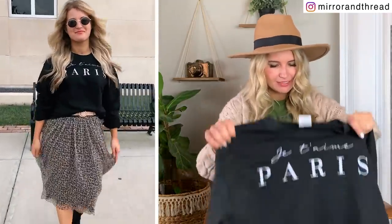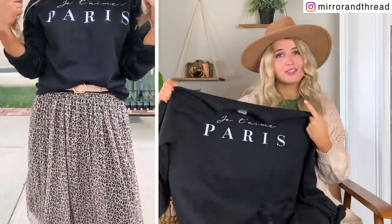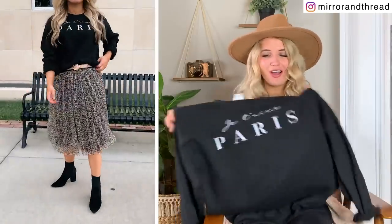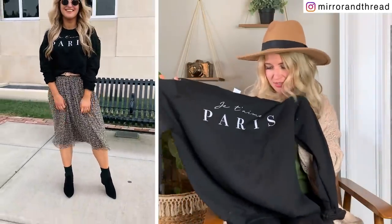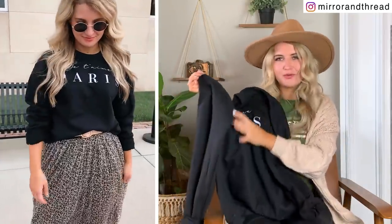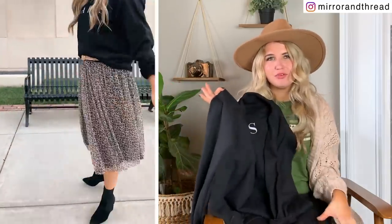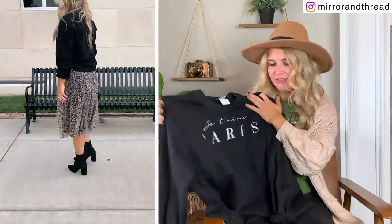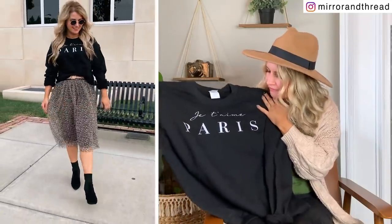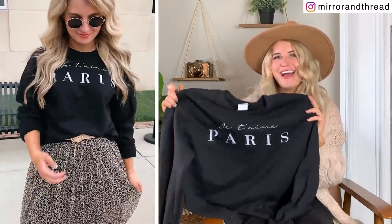We also did that one in a sweatshirt, and I really dressed it up in the styling to show you how that would look. Obviously you could wear this with just jeans and sneakers too, but I actually love the look of a sweatshirt like this that's a little more dressed down paired with a skirt, some booties, and a belt. I just think it's a fun style that's a little bit different. I was really pleased with this one and I think I'm going to get a lot of wear out of it in the fall.